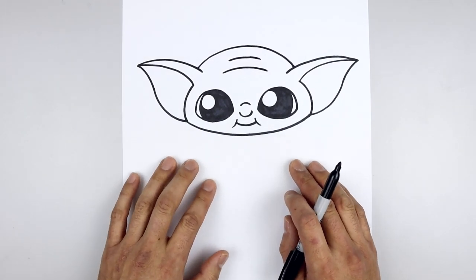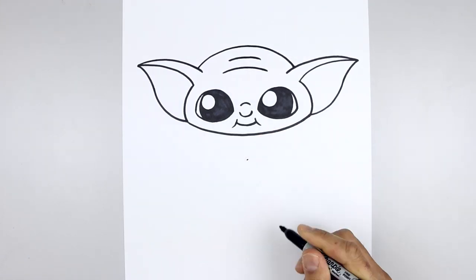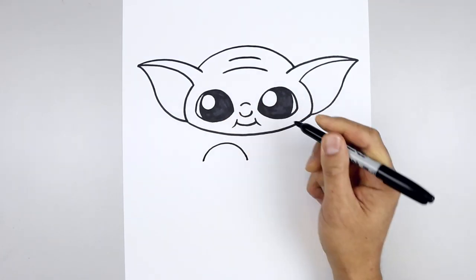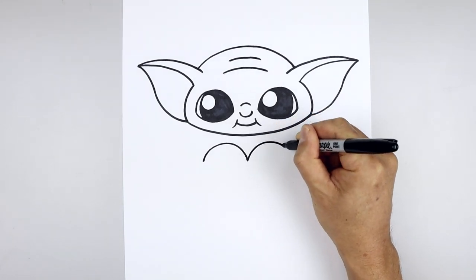Now we'll be drawing our character holding a heart in the center of the body. Start underneath the chin in the middle with a point. Now we're going to draw the top half of that heart — starting from the center, curve up and then bend that down towards the left. Go back to the center and do the same thing on the right; it's almost like drawing a half circle.